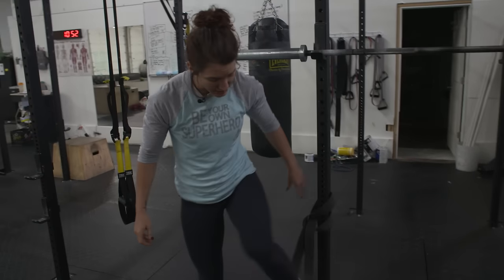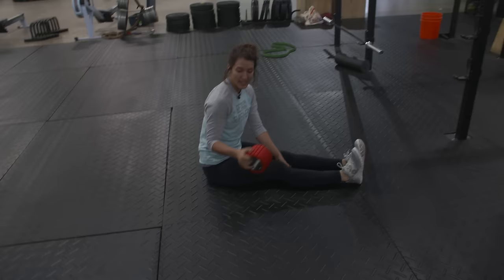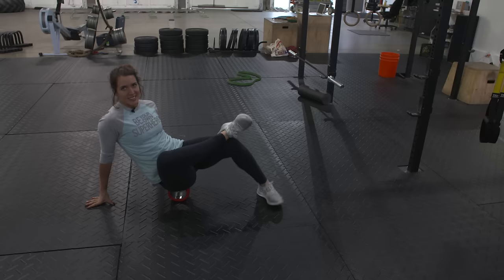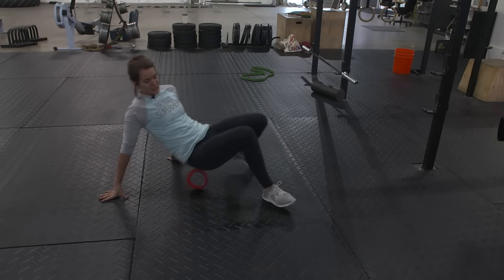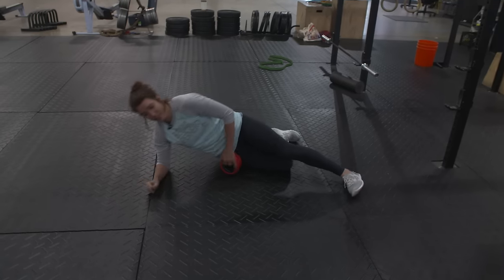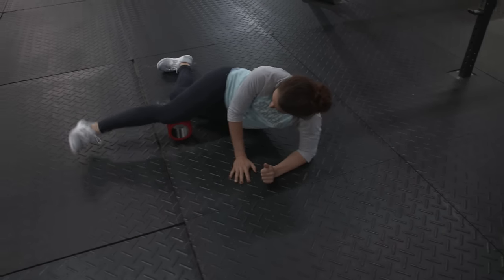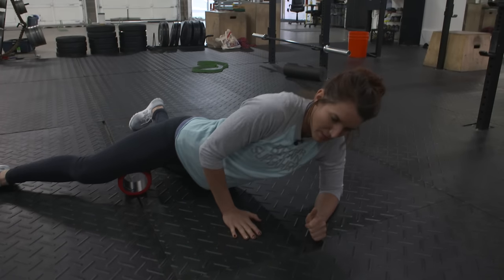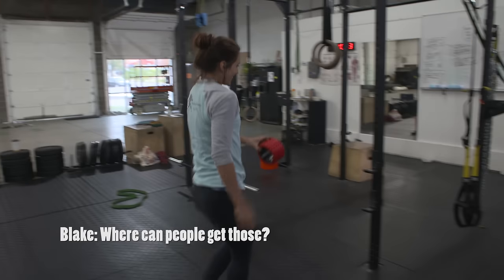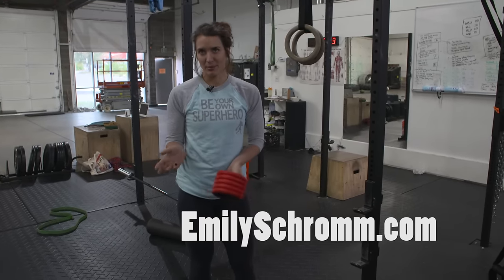Another great option is foam rolling. My favorites for mobility are the glutes — one foot over, hold for about a minute on each side — then your quads, and then the inner thighs: right in that VMO and all the way up into the thick part of the adductor, the middle part of your leg. Hold all three for about a minute each.